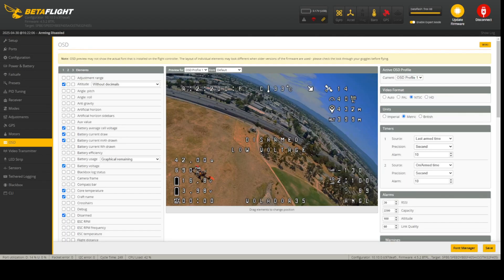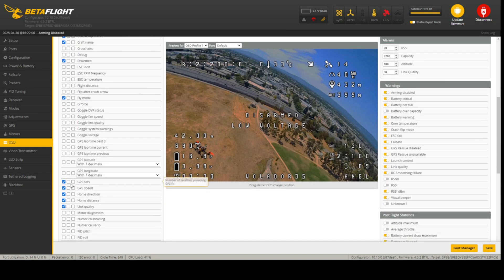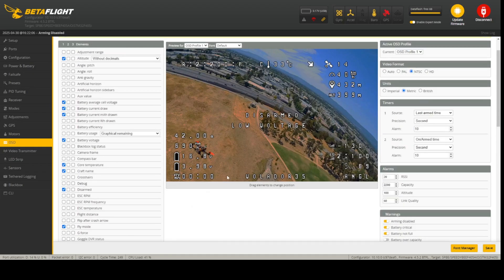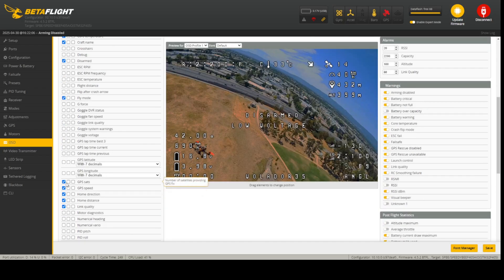In the OSD tab we've added a couple of parameters: home direction, number of satellites, ground speed, distance from home, and altitude — it's just a matter of checking boxes. I'll add a full CLI dump in the video description so you can copy-paste and run it from your CLI instead of doing it manually.